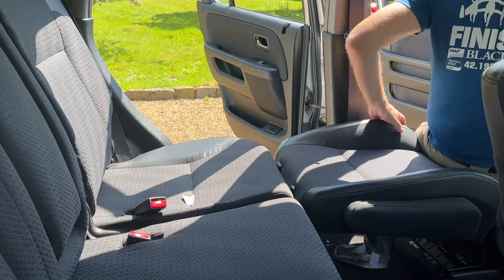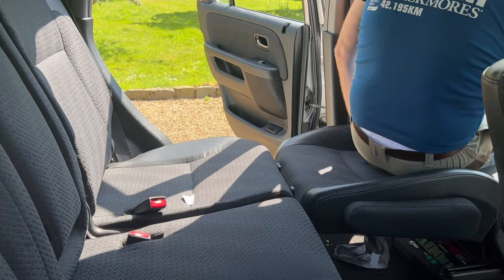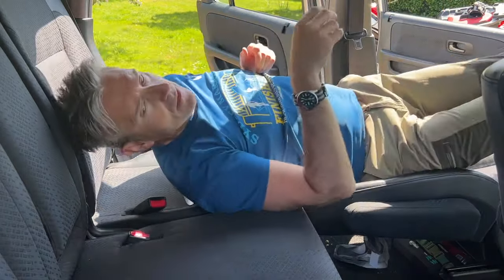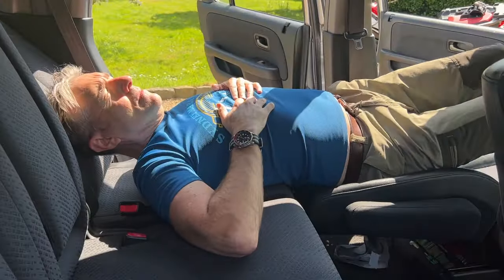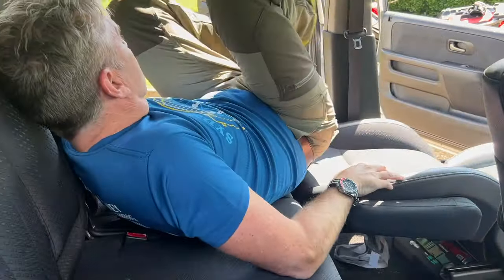Driving through Spain I've pulled up and had a bit of a kip. You can also recline the rear seat to give yourself a little bit more room. It's not perfect but it's worthwhile knowing if you're ever stuck somewhere.